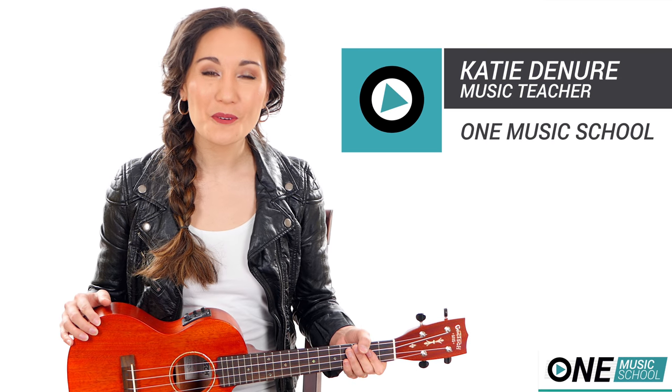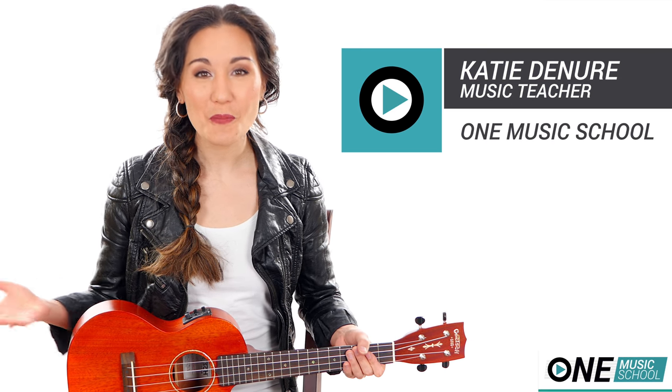Hey everyone! It's Katie with One Music School, and today we're going to learn Parachute by Joshua Micah.